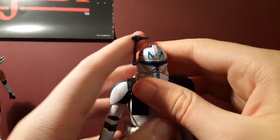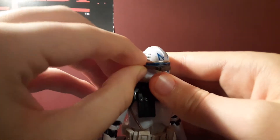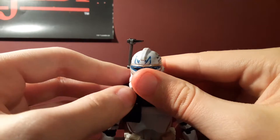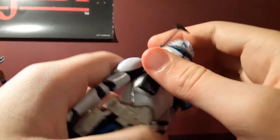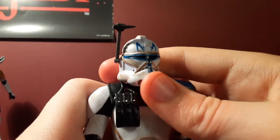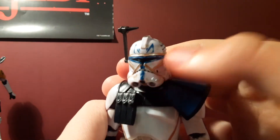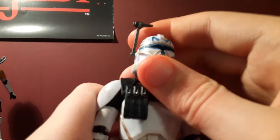Let's take a look at the helmet first. He has his rangefinder — it can go all the way around. The helmet is very, very nice. It looks good. It has the marks — the lines, I don't know what they're called — and it has a lot of sand weathering.